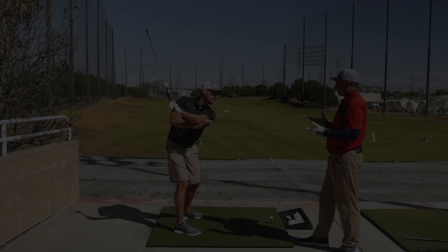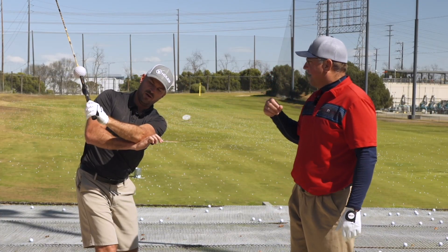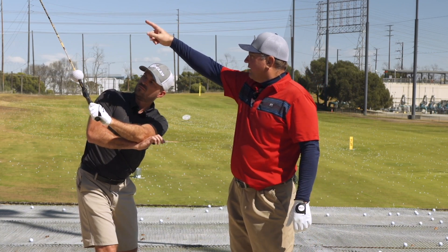The idea is that you simply don't allow the left arm — either upper or lower segment — to really move anywhere. Instead, leave it to the role of the wrist only to cause the club head to rotate around this wrist point.